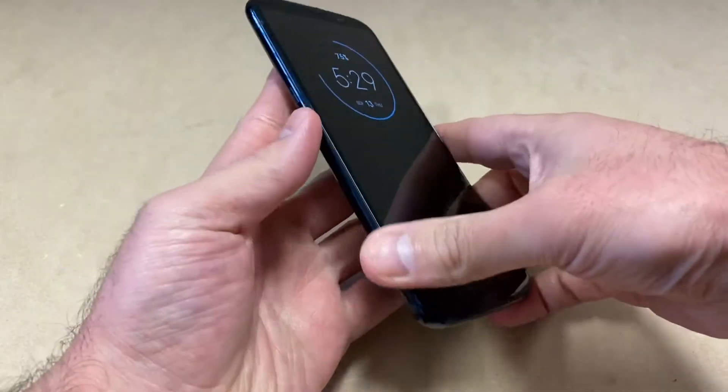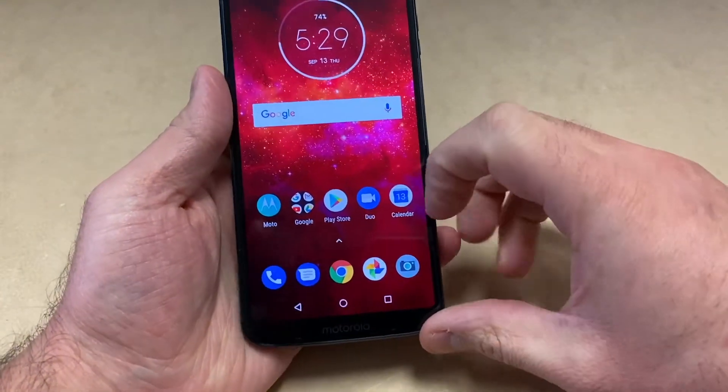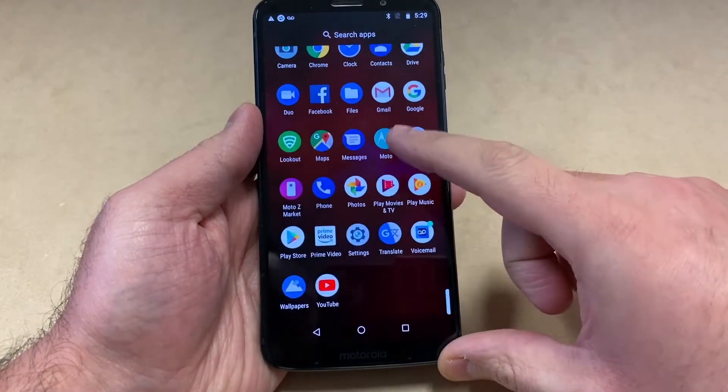So the first thing you want to do is go to the applications and go all the way to Settings.